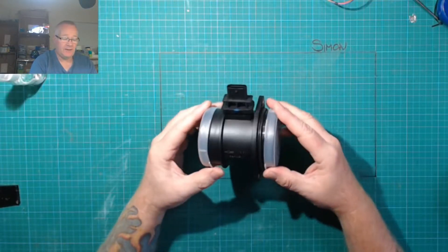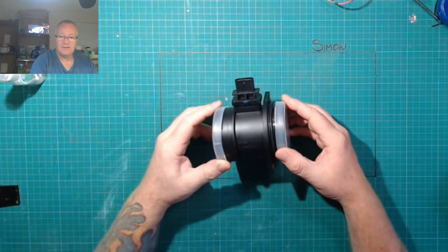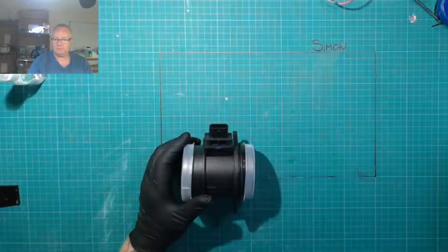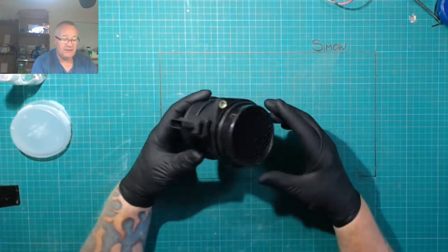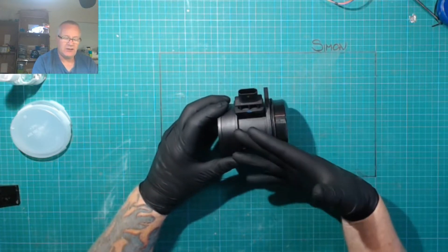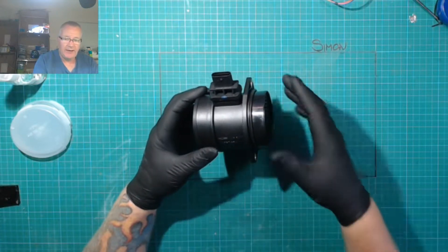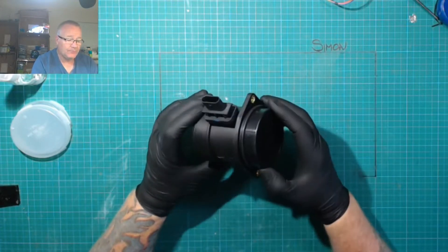Hi everyone, mass airflow sensor here from a Kia Sportage, five wire - it's broken and I've replaced it. Let's have a look inside and see if we can figure out how to fix it. I've got a limited understanding of how this particular version works. Basically you've got air going in, it goes over a hot wire and the resistance change is measured, which tells the engine ECU the airflow.